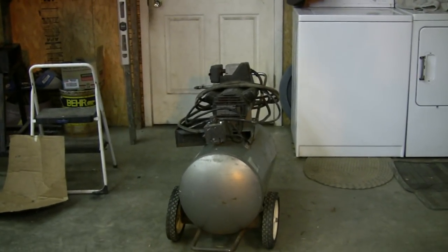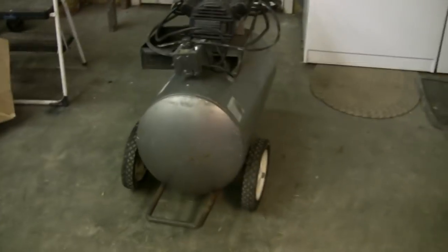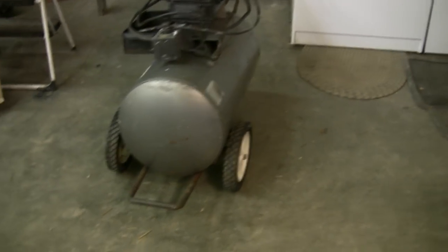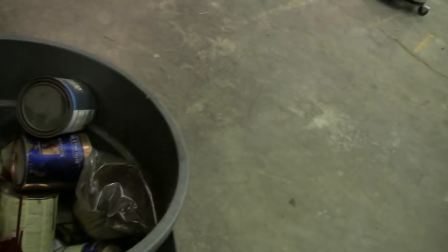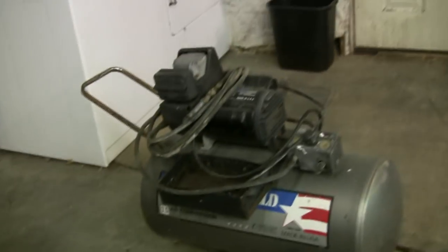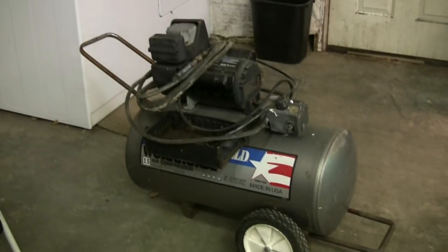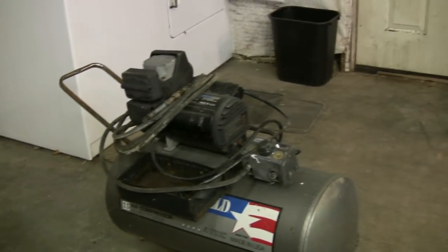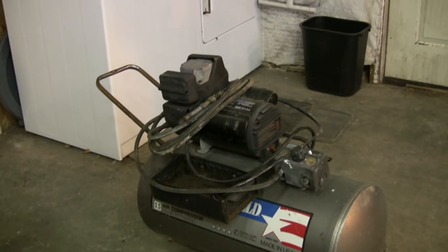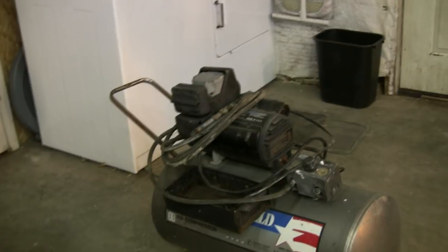I've got one more little thing I want to talk about. One guy mentioned this air compressor when I got done with it, about how all that heat might have damaged the metal in some way. But another gentleman wrote to me. He said that he lost a job one time because he welded a handle onto an air tank, and that's a big no-no because it affects the metal and could weaken it at that point and cause it to blow, which would not be a good thing.